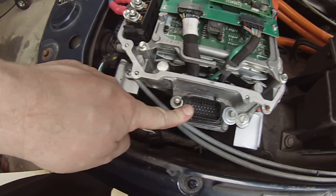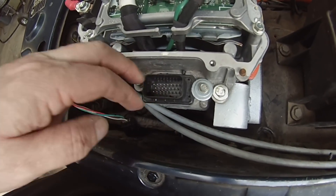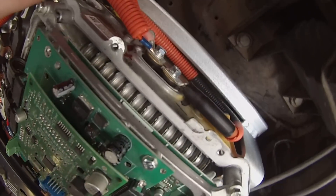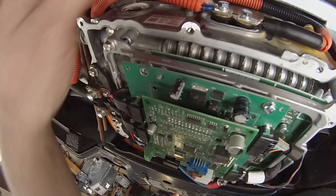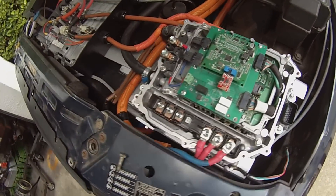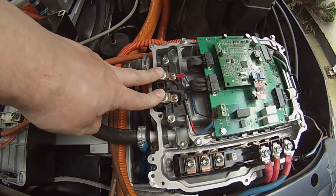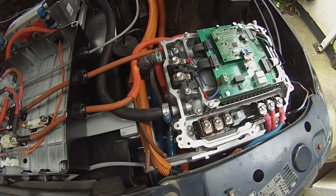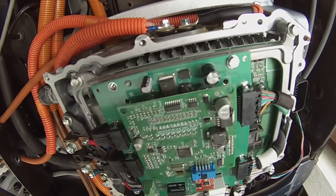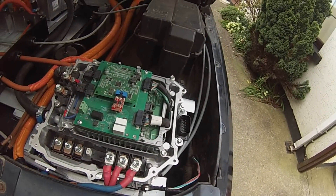We're going to use the MG1 inverter stage to run the front motor and MG2 to run the rear motor. On the side of the inverter is a 23-pin AMP Seal connector — that's where signal inputs like start, direction, and throttle come in. On the back we had to machine some brass terminals to bring the high voltage in, bypassing the buck-boost converter and running HV directly into the high voltage bus on our inverter.